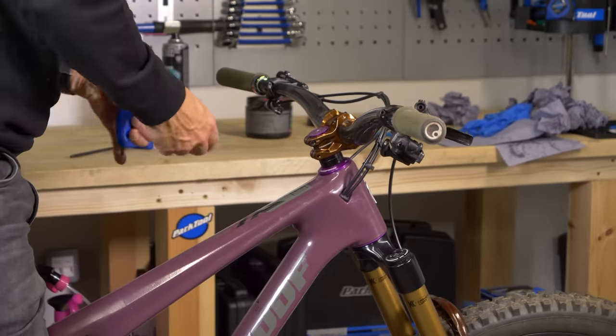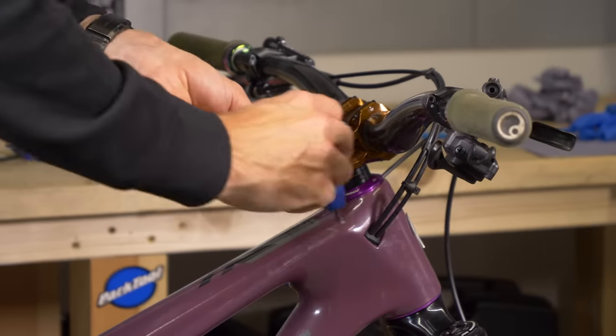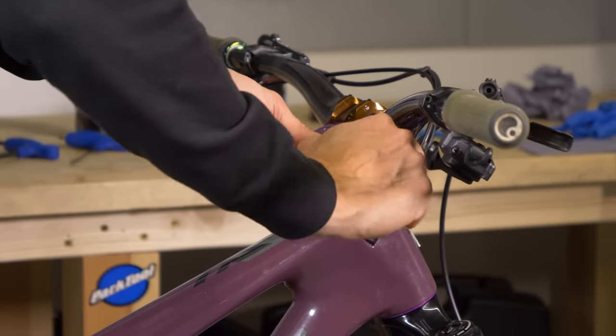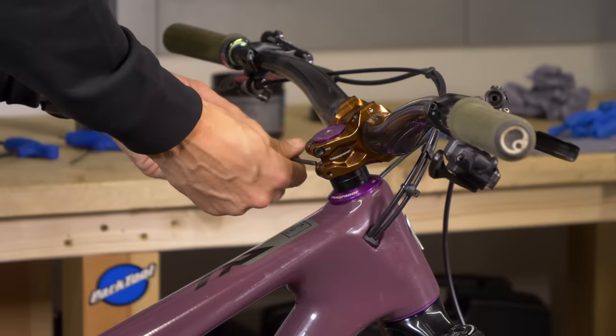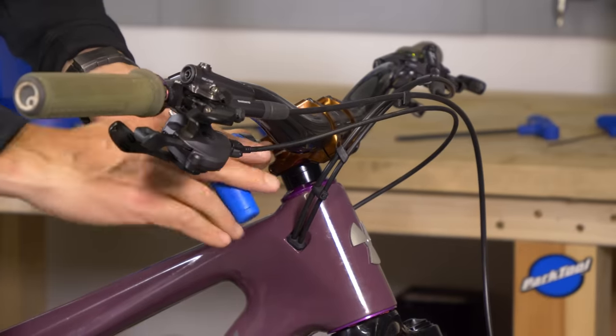Double-check it's centered and then it's a case of tightening your stem bolts. I would recommend using a torque wrench for this if you have access to one. I'm just going to nip these up and then check it's tight using the correct torque wrench. There we go.